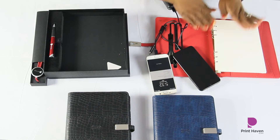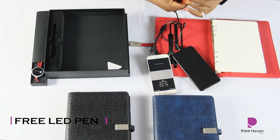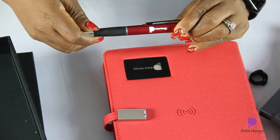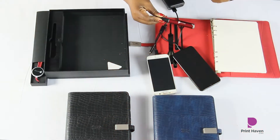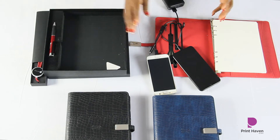This smart notebook comes with a free LED pen — absolutely free. And guess what, it lights up! You can put your company logo on it, or your loved one's name. Isn't that beautiful?